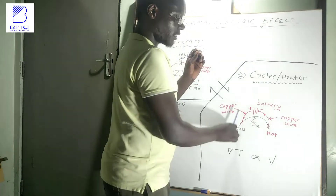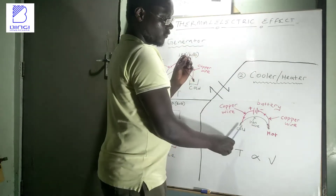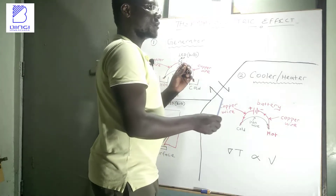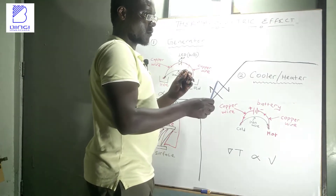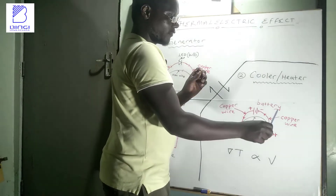This entire process is known as the Peltier effect. This kind of setup is used to make portable handheld refrigerators, like those used to carry vaccines to the remotest parts of the world, or a heater that can be used to warm up some surface.